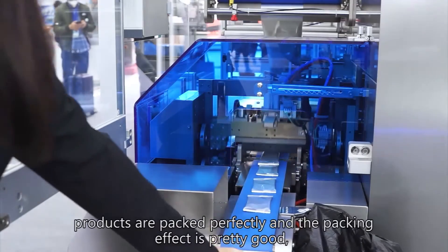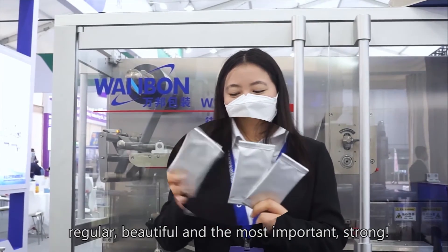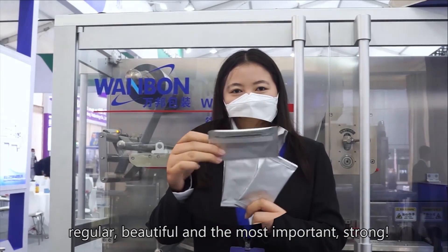And the last step — products are packed perfectly and the packaging effect is pretty good. Regular, beautiful, and most importantly, strong.